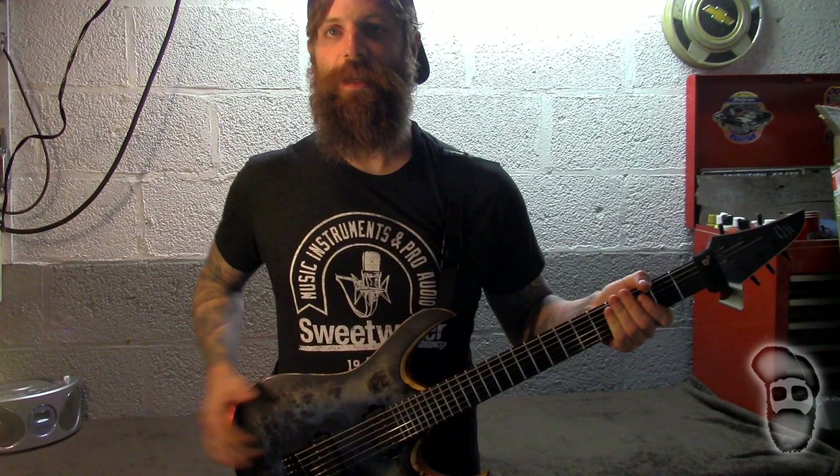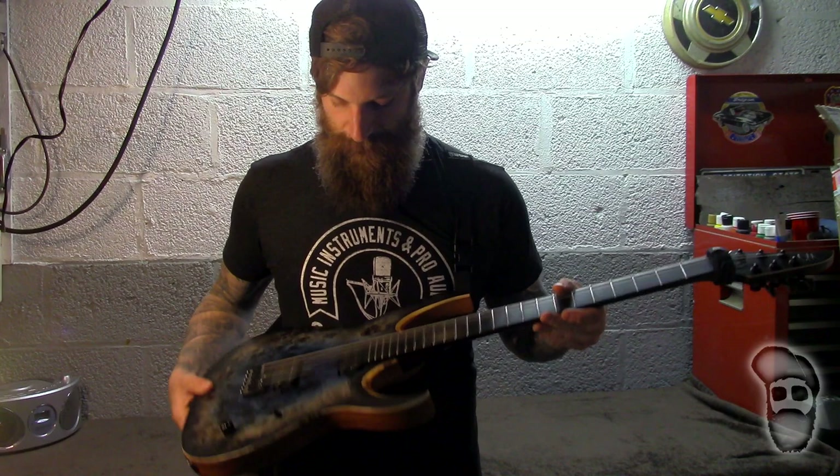What's up guys, it's Mike. What I have here is the new Devel that I just got in over the weekend, and what you're seeing now is the results of the video you're going to watch.